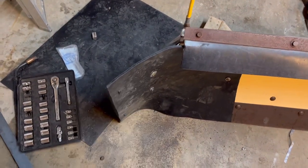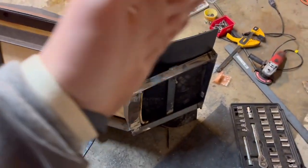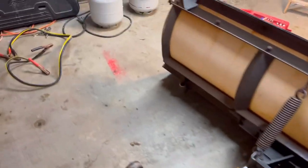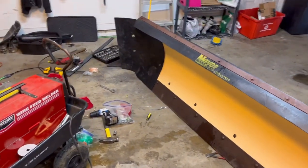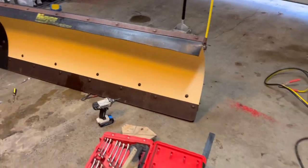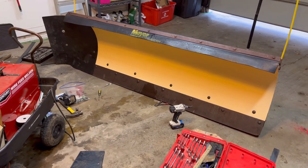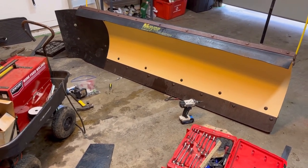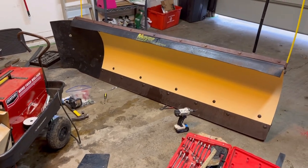This adds 10 inches to each end, and it's not just the width that matters — it helps with containing the snow so you can push it farther without getting a big trail coming off the sides. This side I haven't touched yet. This is going to be almost a nine-foot plow after this, which is going to be awesome. We need snow now — this has been about six hours of thinking and running to the store, so hopefully these wings work well.